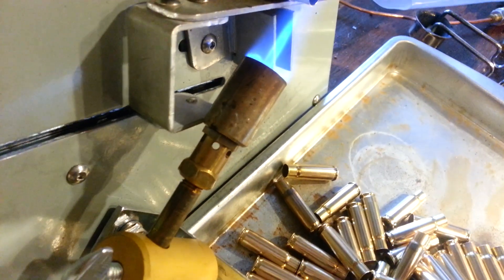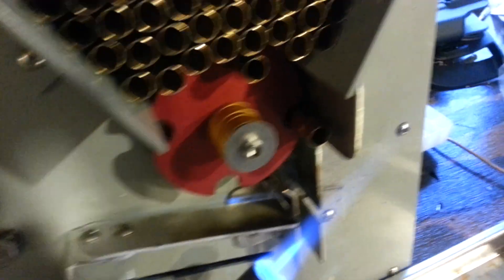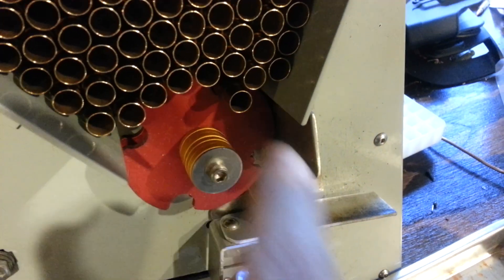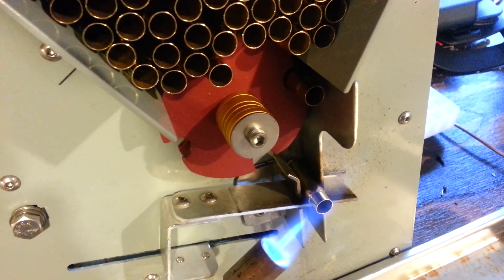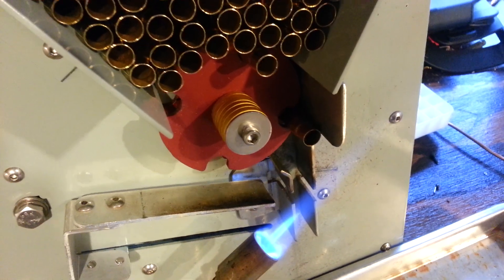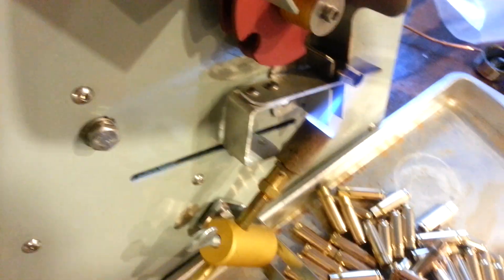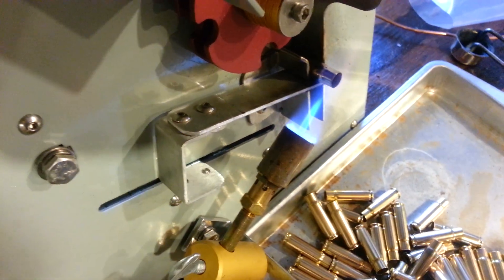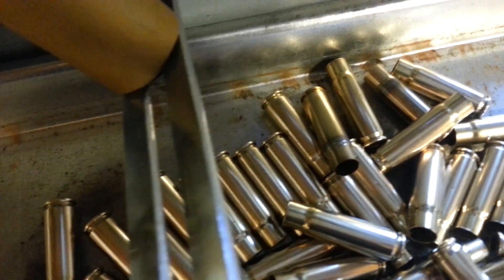See these other ones that are coming out? Still perfectly shiny. We've got one more to go before we get this slightly tarnished one. And you'll see that there will be a much darker band on this, even though they all run at the exact same settings through this annealer — same temperature. So you can see it already changing, and then right there, that's the one that just dropped out.